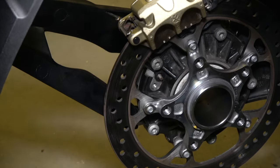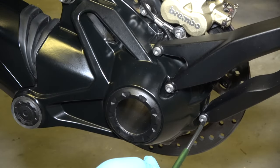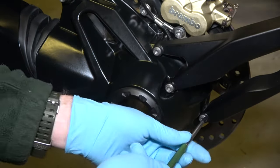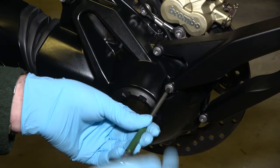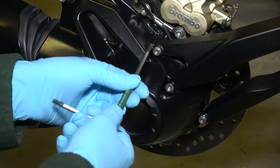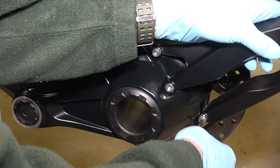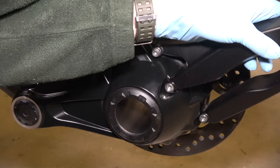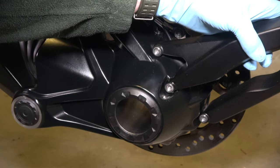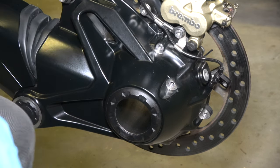Now I'm going to go around to the other side of the swingarm and show you what else to remove. Next, we're going to remove the three T30 bolts that hold on the rear guard. They shouldn't be too tight. The three T30s are the same size — just remove them and put the guard aside.